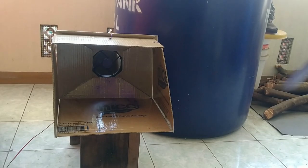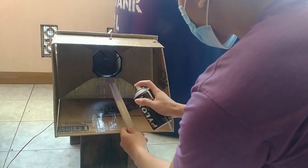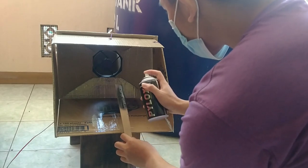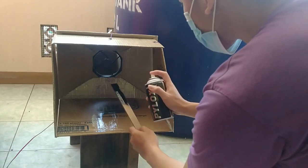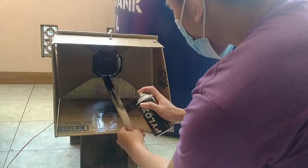Hey guys, in this video I want to show you how I made this homemade paint booth with materials that are relatively easy to find. Since this is my first video, I'm aware that there are many things that need to be improved, but I hope you could find the idea on how I made this thing. You could find the material list in the description box below.